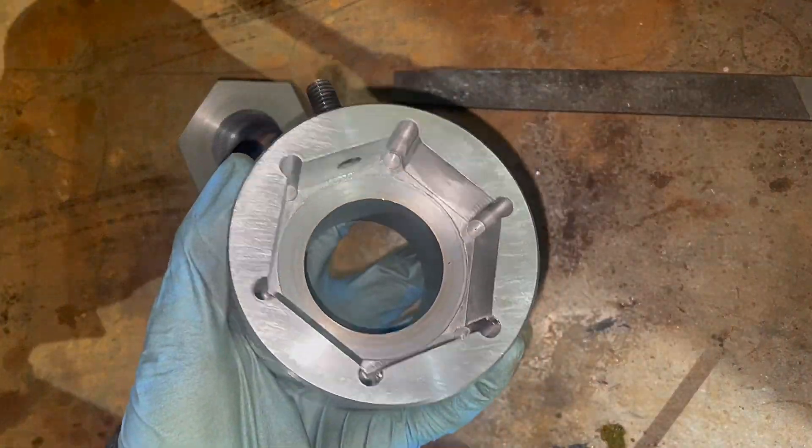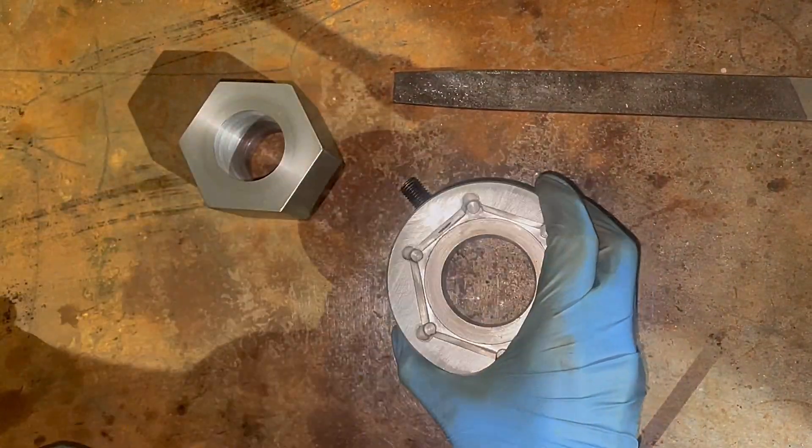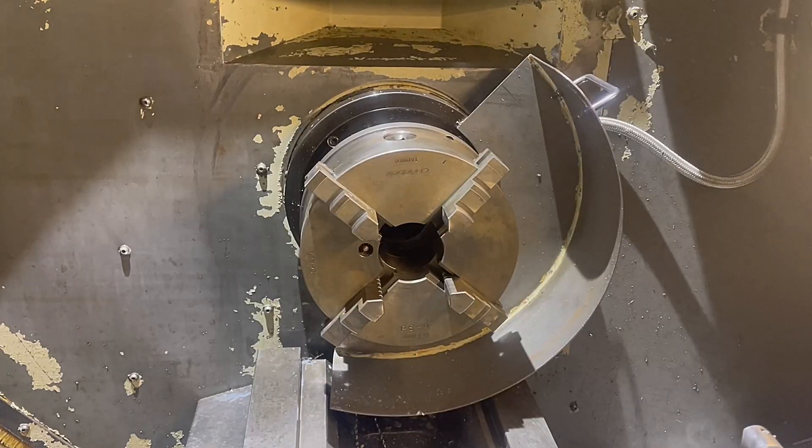Because our CNC lathe has a 4-jaw chuck and not a 3-jaw chuck, Andy rigged up this nifty little fixture. As you can see, we've just deburred the corners so it goes in. Now the nuts are all ready for screw cutting.